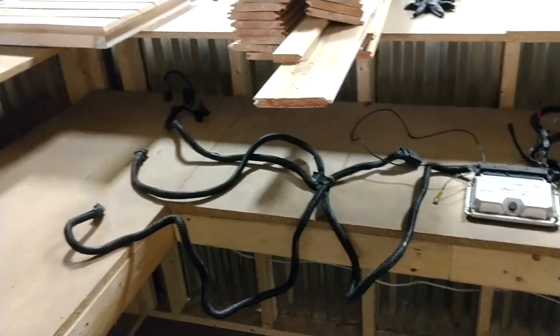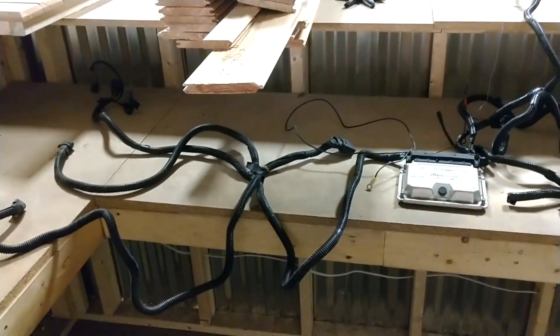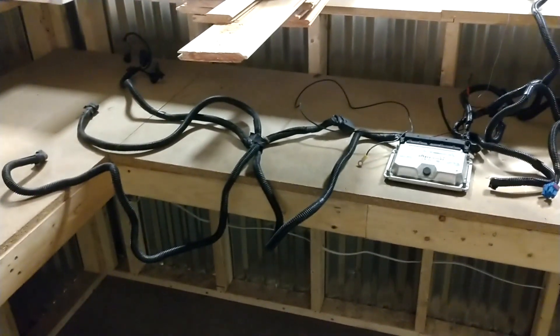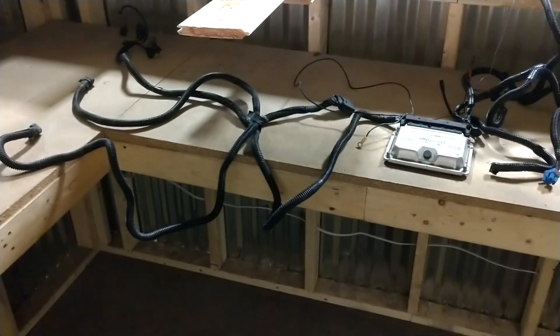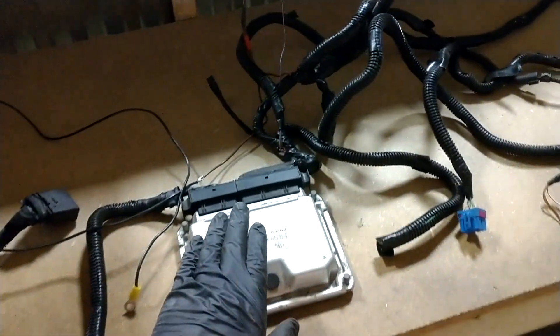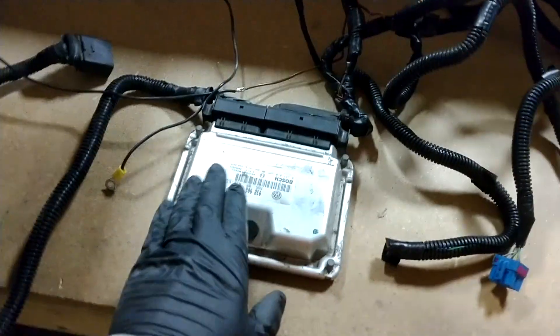Hey guys, I've tried three times now to make this video but I keep getting cut off because my phone storage wasn't big enough, so I had to drop it down from 4K down to 1080p. Anyway, I'm going to go through the ECM wiring harness system.